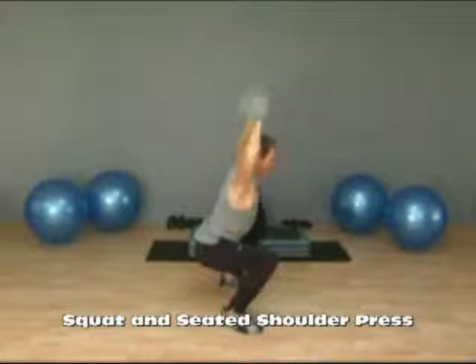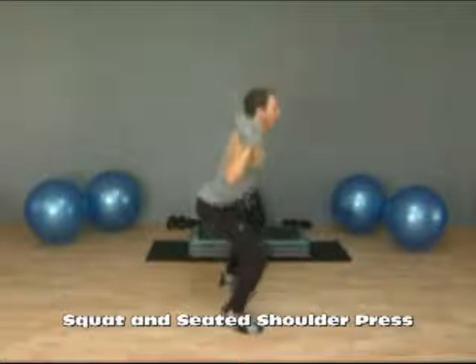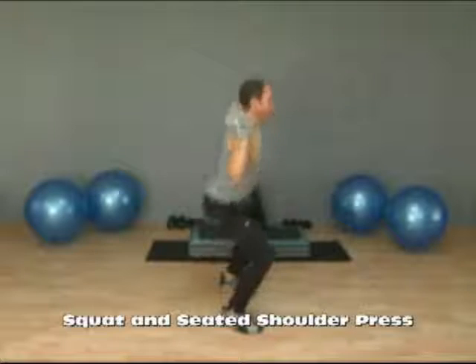Down, press, lower. I'm going to come down to about parallel. Arms are straight, lower, and up.